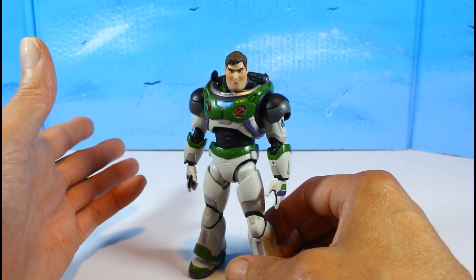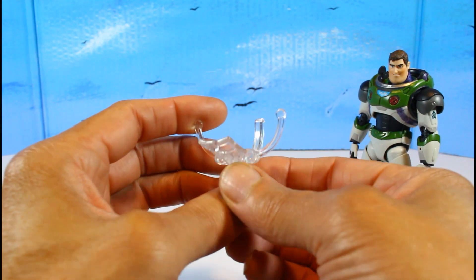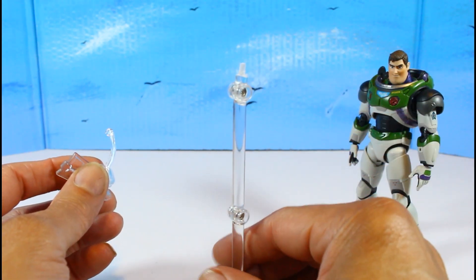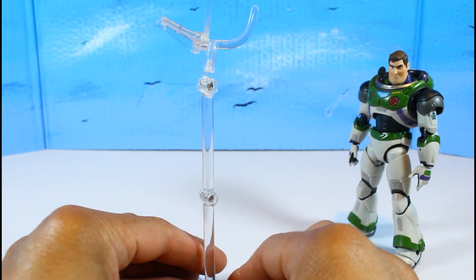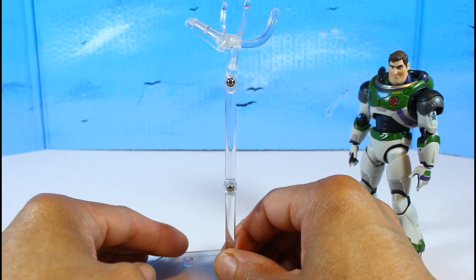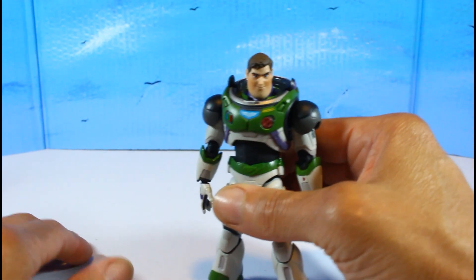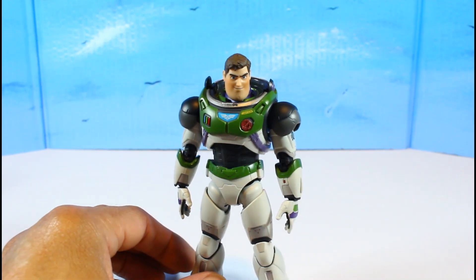The only weird thing, and it's part of the accessories, is the piece that comes with it to make him fly — just this top piece with no base or stand. What I did was take a Mafix stand and shave it down so I made a flying stand for him. That's my only gripe with this figure.